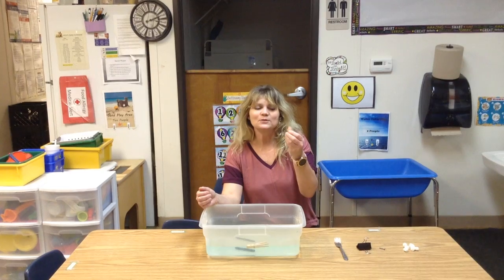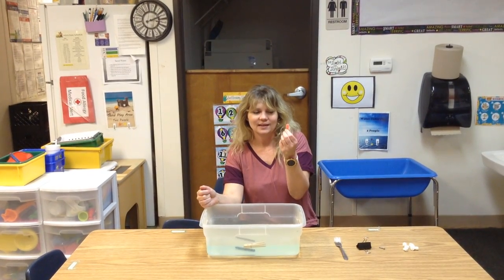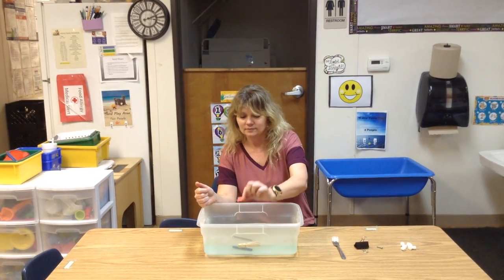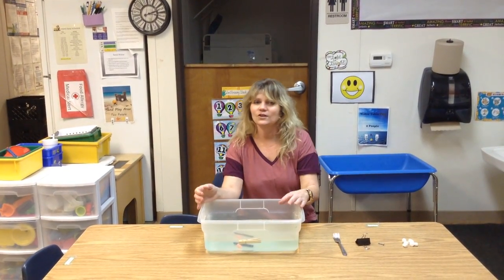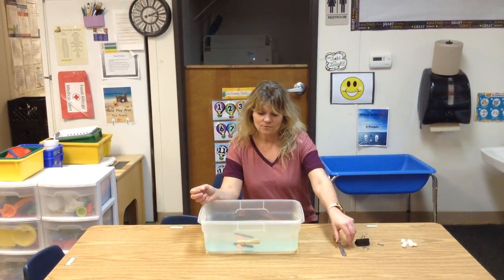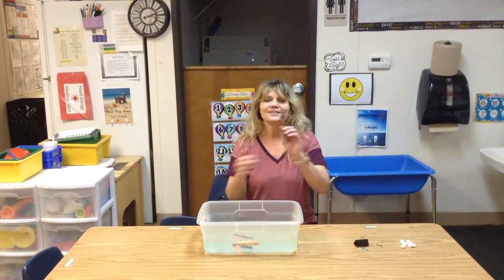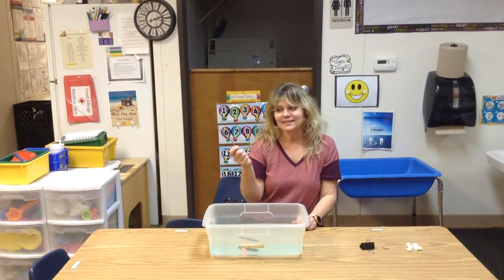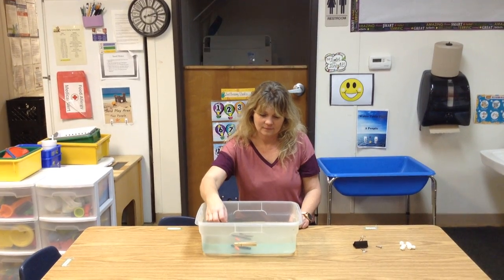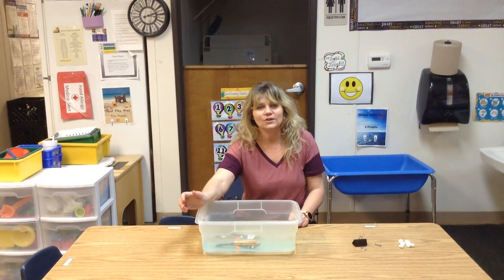This is a pencil eraser. Let's see if this will float or sink — what do y'all think? That's right, kids, it sinks! This is a fork. Let's see if this will sink or float — what do y'all think?